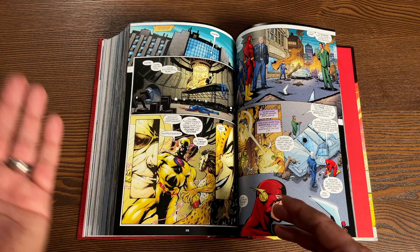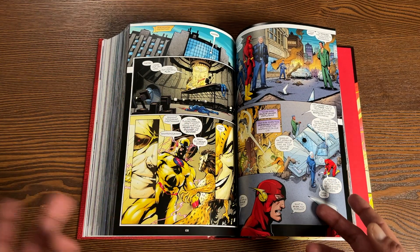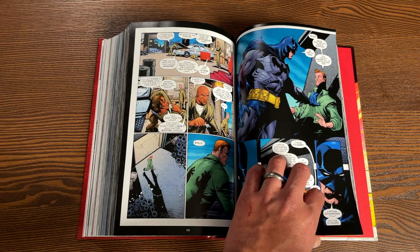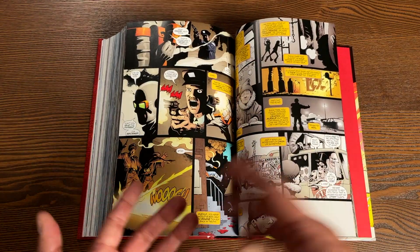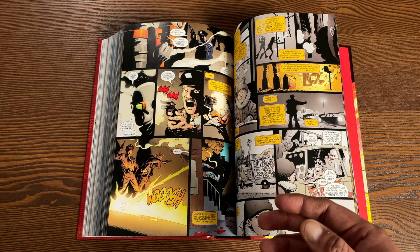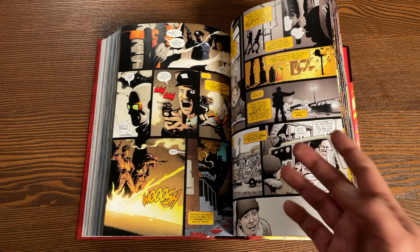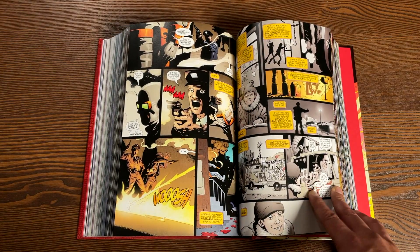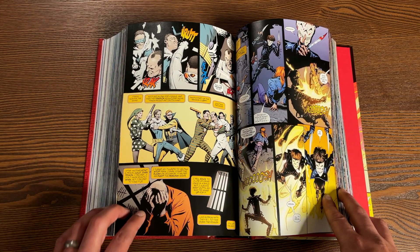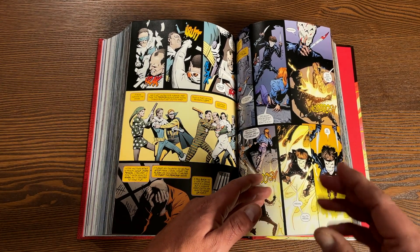This collects issues 192 to 225 of Flash Volume 2, Wonder Woman #214, as well as the Flash: The Secret of Barry Allen one-shot. Issue 225 is really a good stopping point. After that you had a single issue and then a three or four part storyline written by Joey Cavalieri that has never been collected in any kind of collected edition — that is Flash #226 to 230.